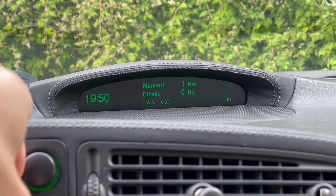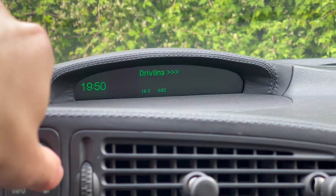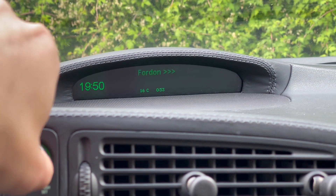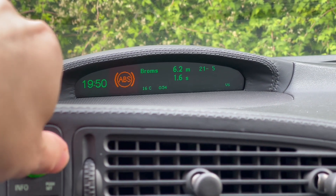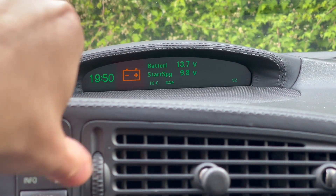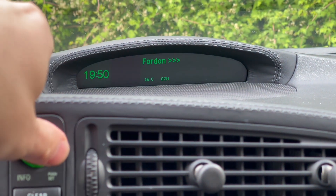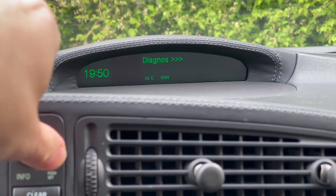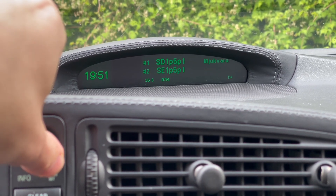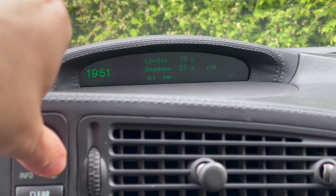You just insert the OBD2 dongle into the OBD2 connector and fire it up. You do that by holding in the info button or pressing in the scroll wheel, and it will go over to the SID menu.